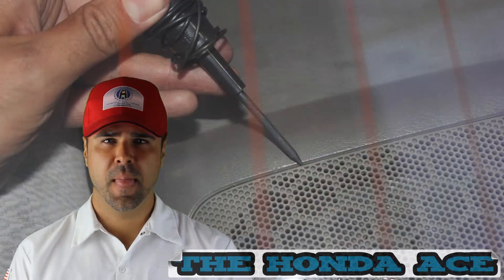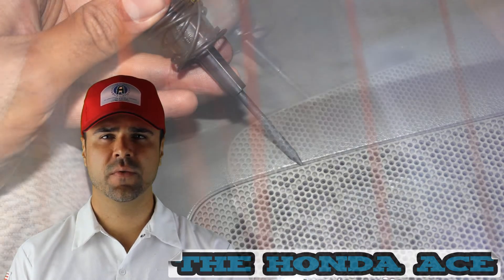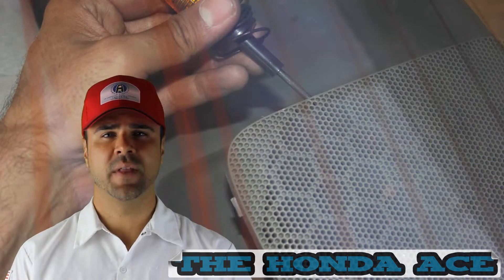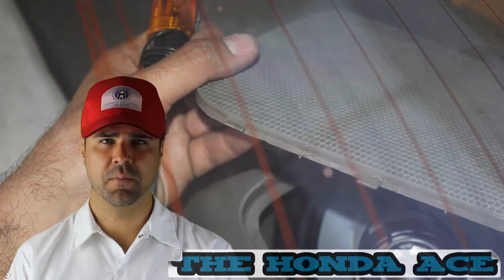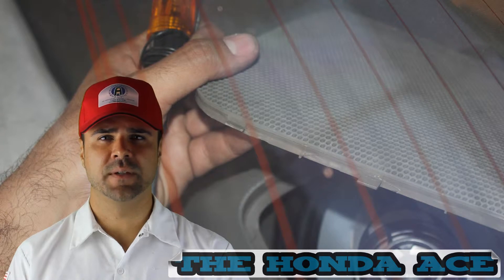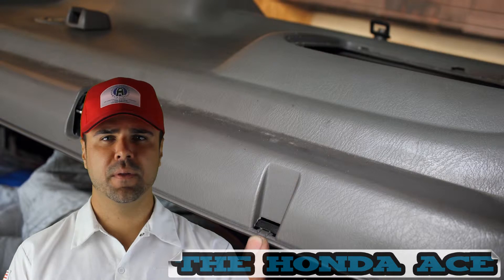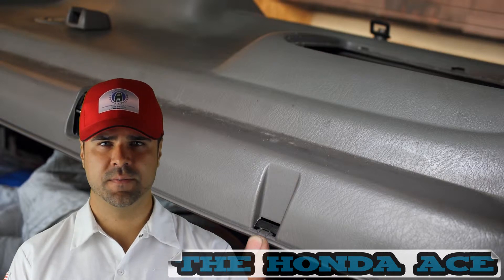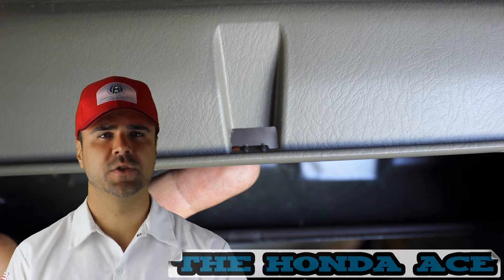We're going to start by removing the back panel covers. These two covers cover the back speakers. You can use a flathead screwdriver, or you can use a wire tester like I did, because it had a little sharp point that was easy to pop these out. Once these are removed, there are clips that you're going to have to pop up. These are behind the back seats, so put the back seats down so you can access these. Here's a picture of the clips.